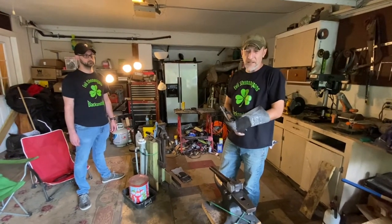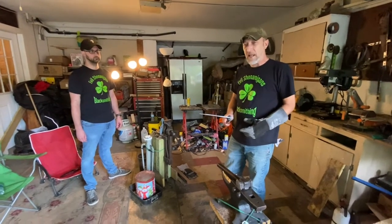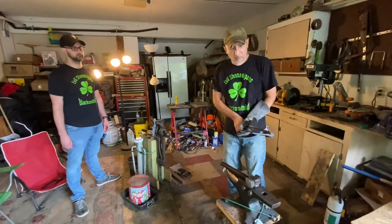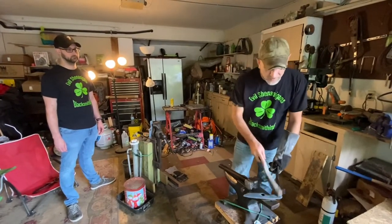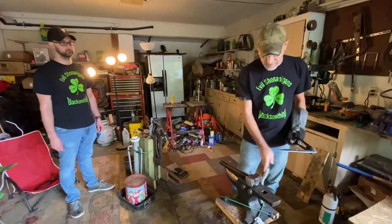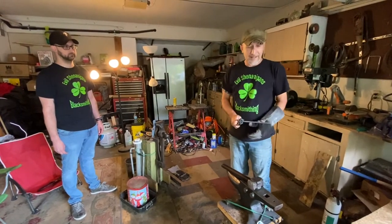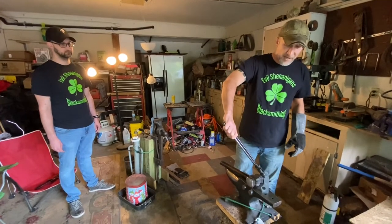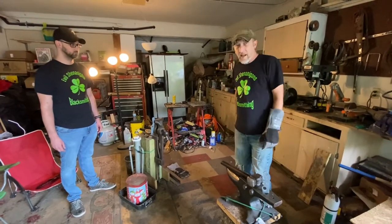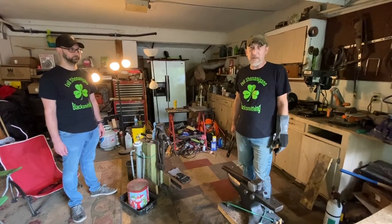There was an interesting story about a knifemaker who sold a knife and was at a blade show and saw somebody wearing his knife on their hip. He said, 'Hey man, that's a really nice knife,' and the guy said, 'Yeah, I just finished forging it this morning.' That was understandably upsetting. The point is: sign your work, because if you don't, somebody else will.